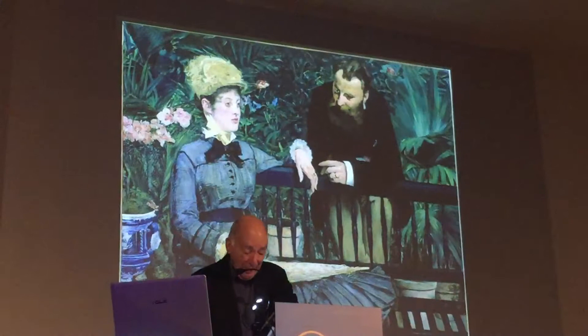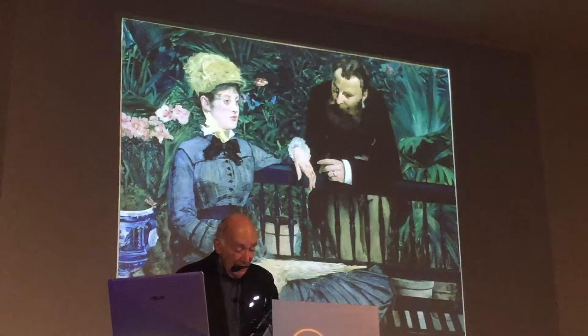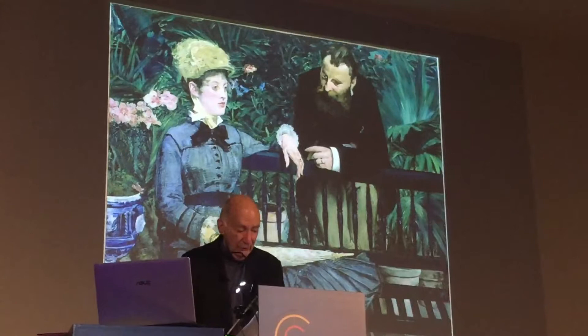Or later in Manet's career, the mask-like features of the seated woman in the Conservatory of 1879. Victorine Meurent in the Déjeuner and in Olympia, and for that matter the old musician in the painting of that name, were a different story within the limits of Manet's characteristic restraint. But Manet in 1868-69 no longer wanted to associate psychic reality with a person who is gazing directly out of the painting.